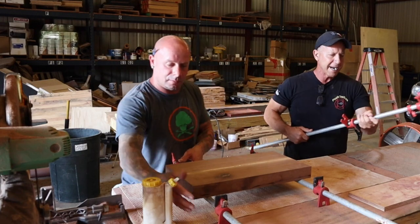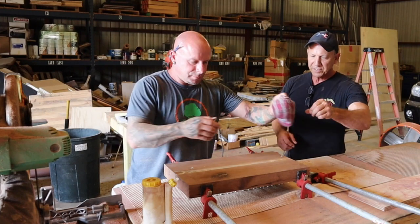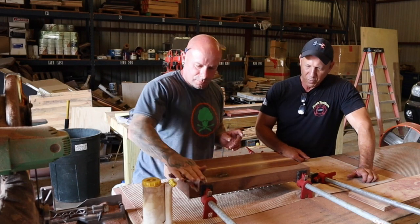All right, he's going to clamp that and then put one across the top. Wipe this down and put a little more clamp on the top. Man, that is going to be beautiful — love that one.